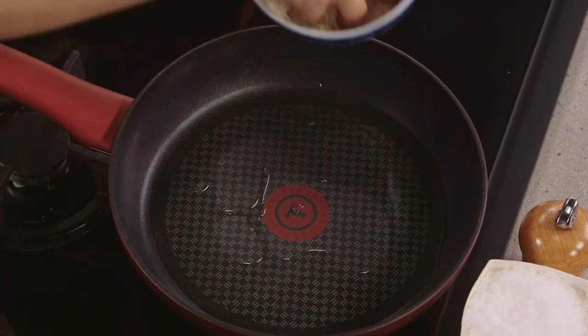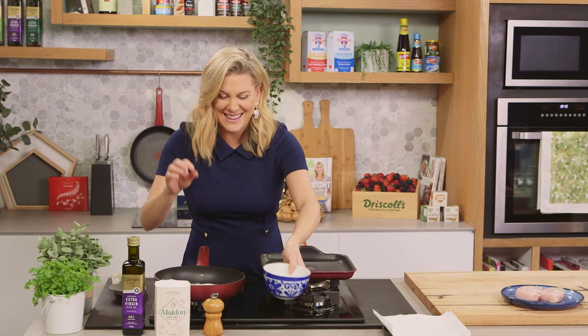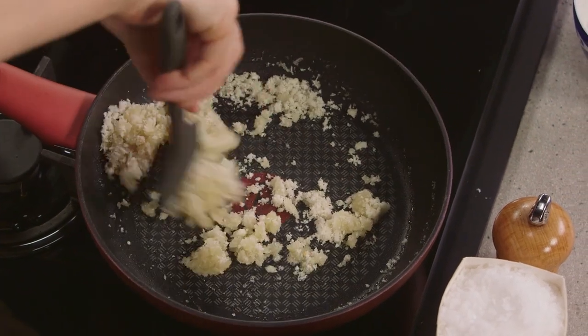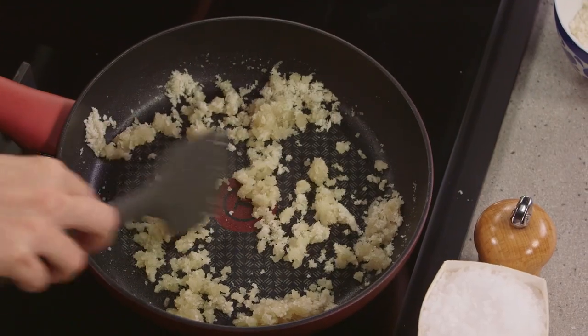So in with a generous handful of these fresh breadcrumbs. I always have some leftover bread at my house and this is a great way to use it up. So just coat the breadcrumbs in the oil. You'll see it absorb it immediately, and then we're just going to keep an eye on it and keep tossing it until they're golden brown.